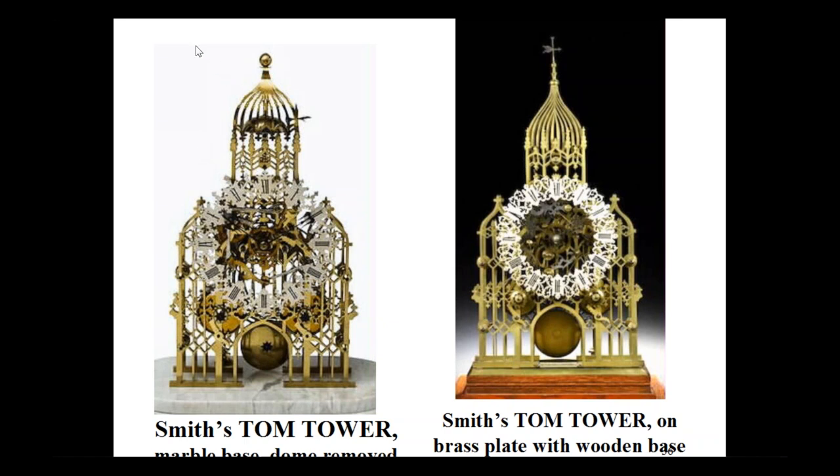It's likely this little ball finial on one example is a replacement — what you would expect to see is a little weather vane structure. This particular clock lost its dome, and a good workman attached it to a brass plate on a piece of mahogany and had a five-pane glazed cover made for it, which is taken off for the photo.